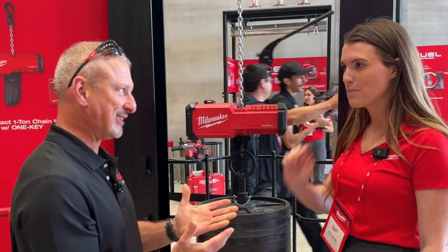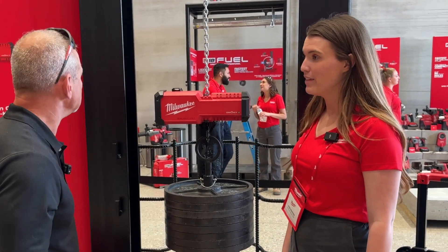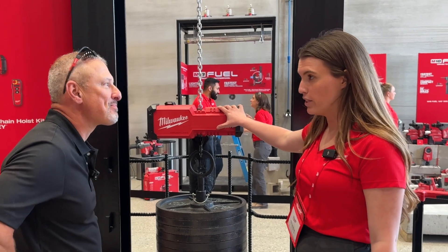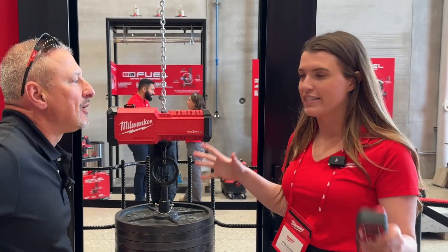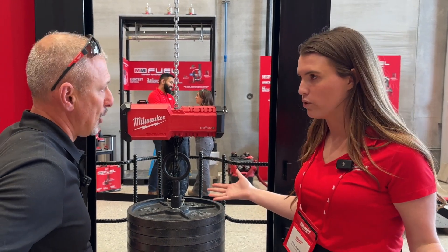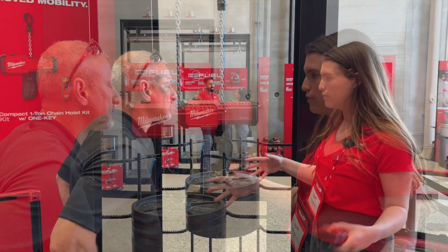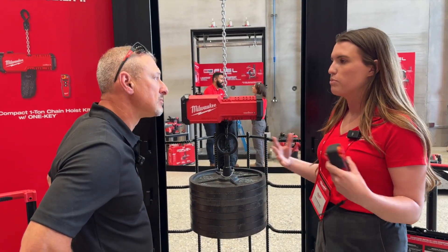I'm a little nervous that we're using one ton with a battery, but would you walk me through this? This is our compact one ton chain hoist. When we were investigating this space, there was a lot of innovation to be made. It's a legacy category, and we wanted to understand what the biggest frustrations were. The biggest one was mobility.